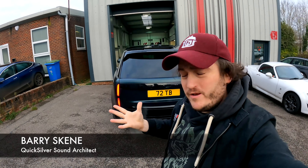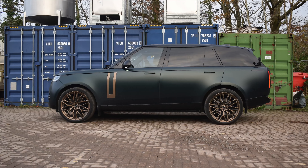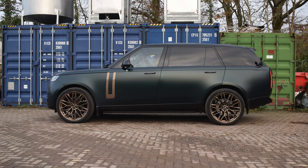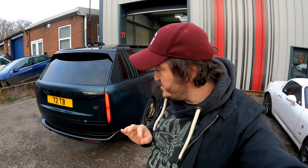Welcome to Quicksilver on a fabulous Friday — probably not when you're watching it, I don't know what day it is, I'm not a clairvoyant — but behind me is an amazing Talos edition Range Rover, full-size Range Rover P530.